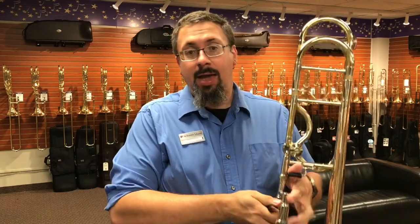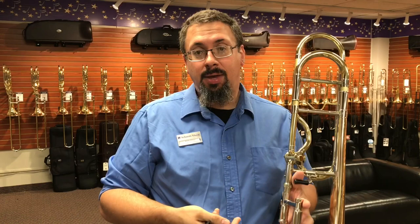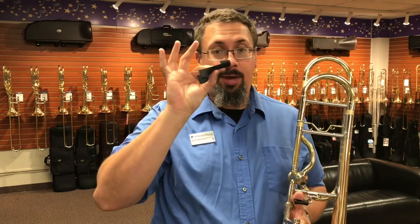Mr. Wise started taking a look at this and said, is there a way I can recreate a Williams style curved brace on instruments that do not have that built in? So he played around with a number of different options and eventually came up with the Wise Grip.